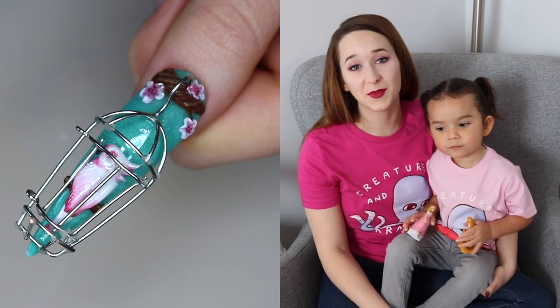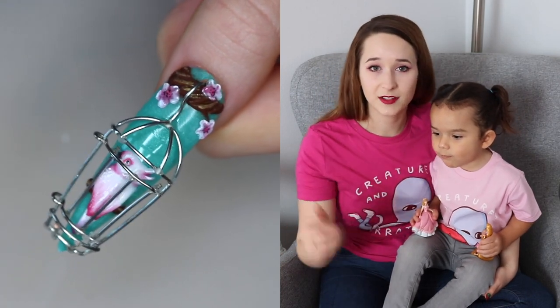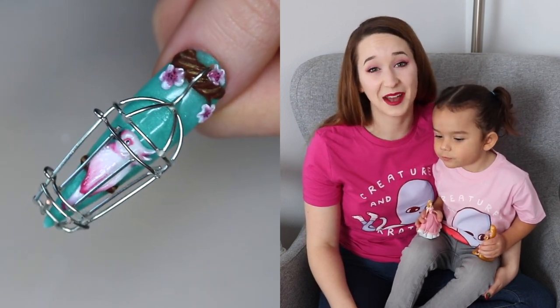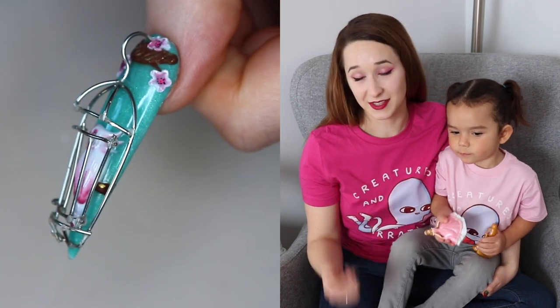Hello everybody! In today's video I'm going to be showing you a 4D opening birdcage nail, and the birdcage itself is all made out of wire. You have to be almost insane to try to do this — I regretted it when I was about halfway through because it was the biggest pain ever.